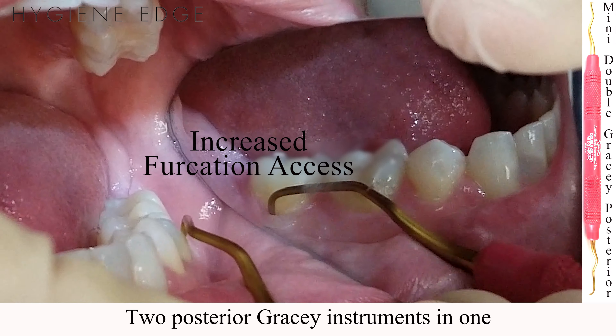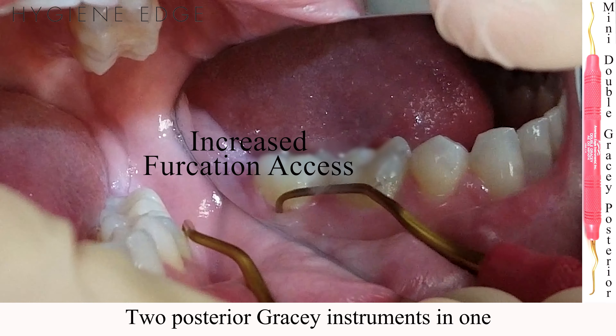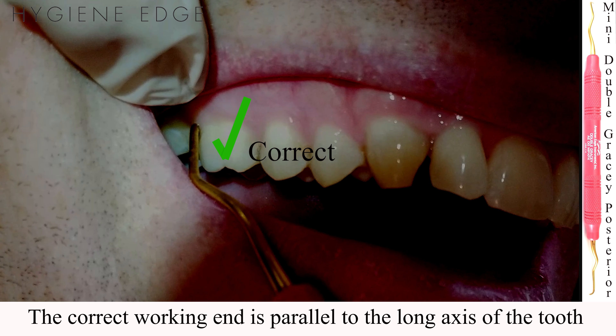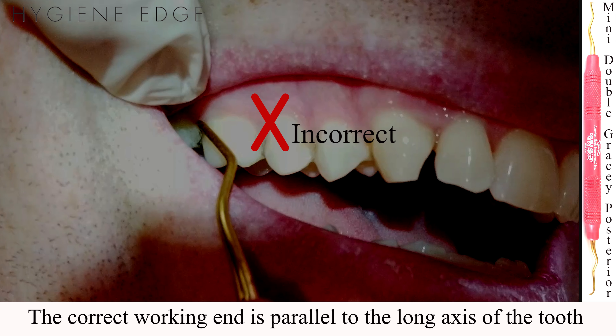Double Gracie Minis give you the full axis of a standard curette with the increased functionalities of Mini Gracies. For the anterior and posterior Double Gracie Mini instruments, the correct end is found when the shank is parallel to the long axis of the tooth.